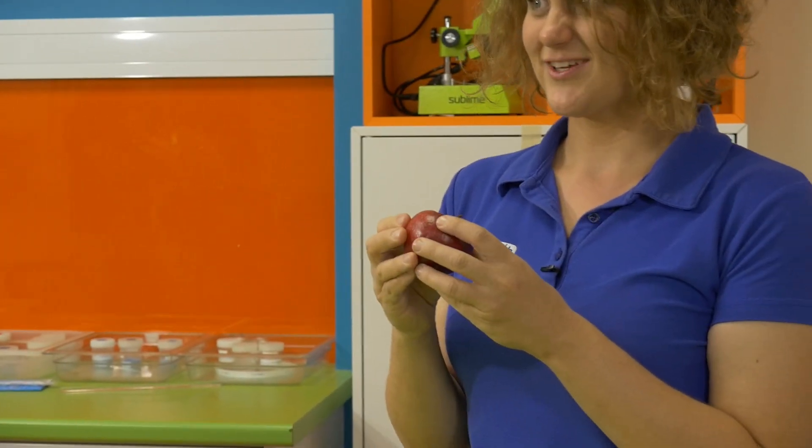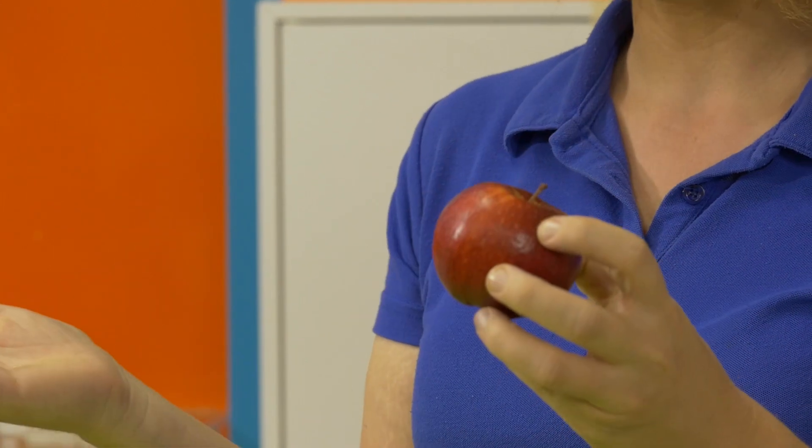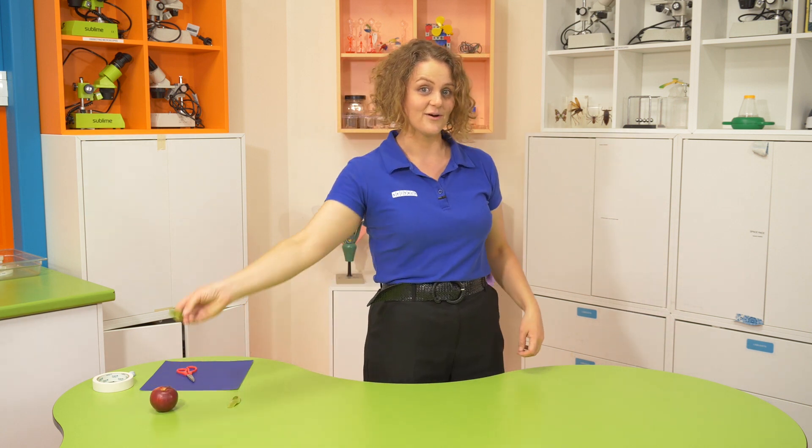Some plants do that by using fruit, and inside the fruit are their seeds. The fruit's really tasty and animals go eat the fruit, and then they do the work spreading the seed around. But other plants have mastered the power of flight.